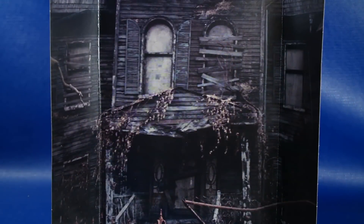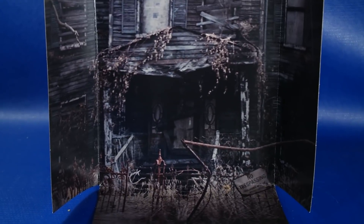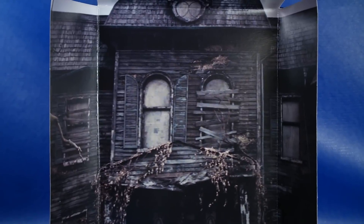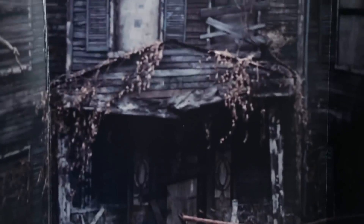Seguimos a abrirlo y a ver qué es lo que trae. Antes de ver la figura, quería mostrarles que tiene en el fondo un pequeño background con la casa y el pozo maldito donde sale Pennywise. Luce bastante bien, aunque la resolución es bastante baja, de hecho. Ojalá que lo logren ver, pero sí, la resolución es bajísima.